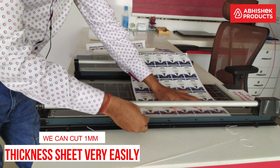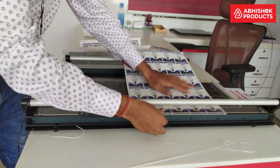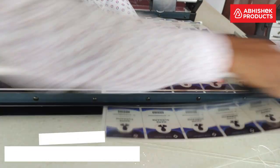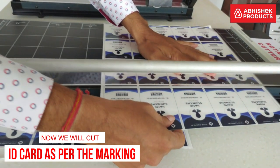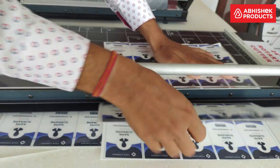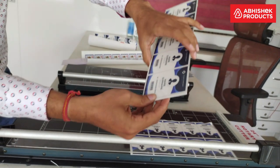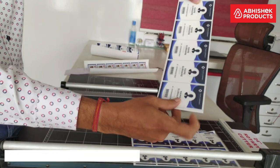Now I am going to cut the ID cards as per the markings. You can very easily cut the ID cards, and they are ready for die cutting. You can easily cut ID cards, visiting cards, or any other special kind of paper with maximum finish.